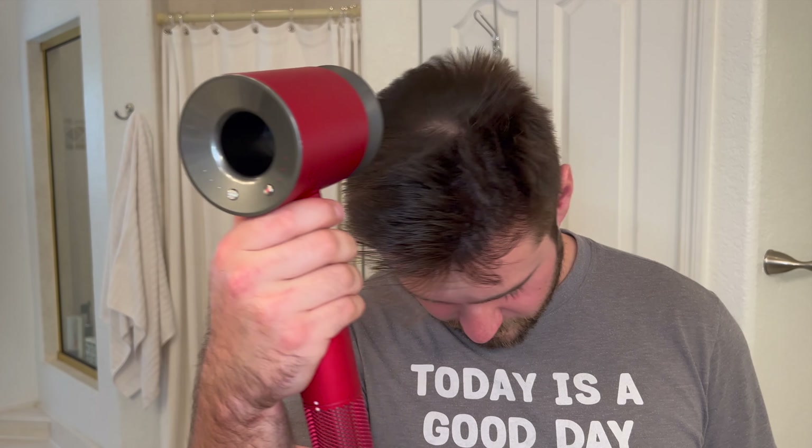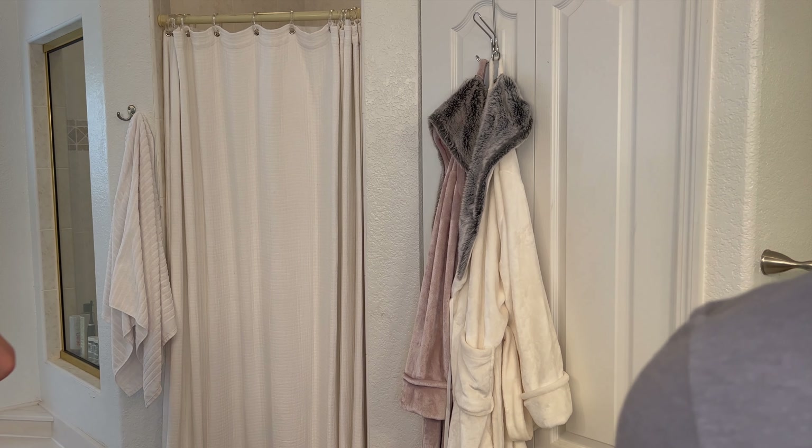Gentle air — oh, it does feel gentle, guys. Feels pretty gentle. Let me see it without the gentle air attachment. Feels a little bit more. Put the gentle air on — oh, it kind of widens the air, you know, it widens where the air comes from. Now, when I tell you guys this thing gets hot, this thing gets hot. It's hot in this room. I just walked out to get my phone and walked back in and the temperature difference — it's crazy.